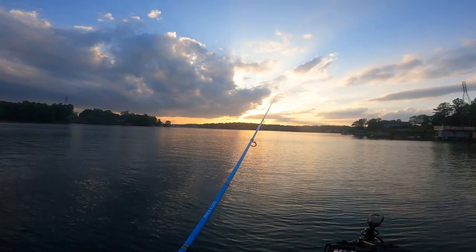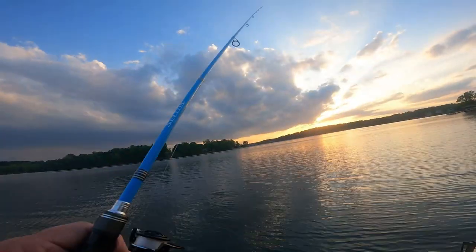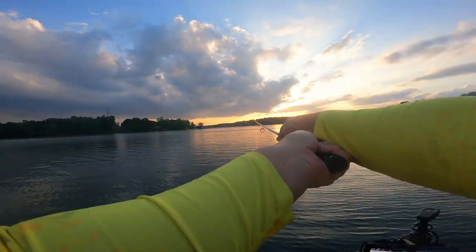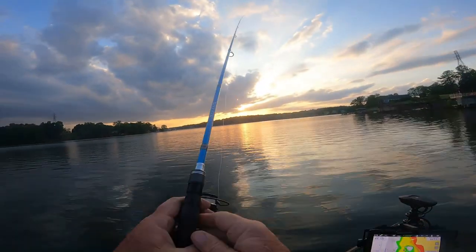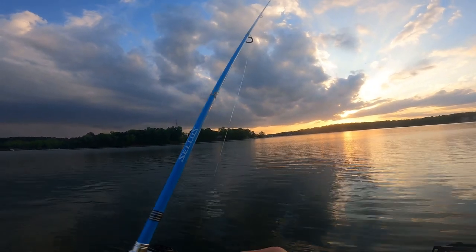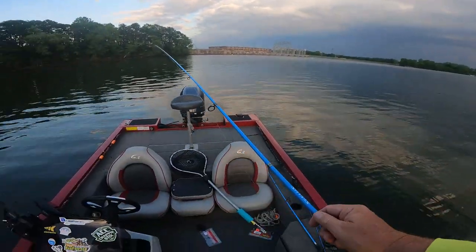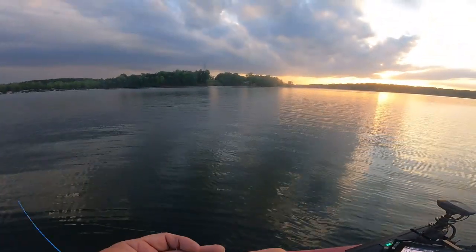Oh, he hit that, boys! Come on — we got a hit! Getting hits, boys, I'm getting hits. Let's try to stay with them. There he is! All right — came right out of his mouth. Oh man, had him good but not good enough — came right out of his mouth.